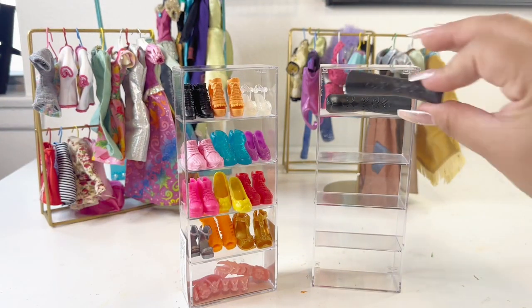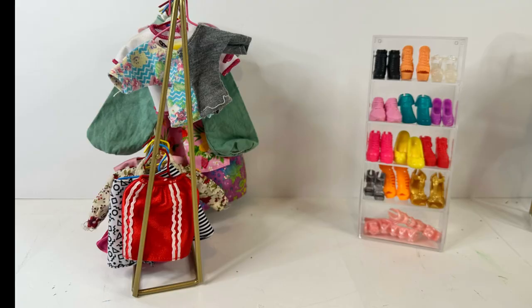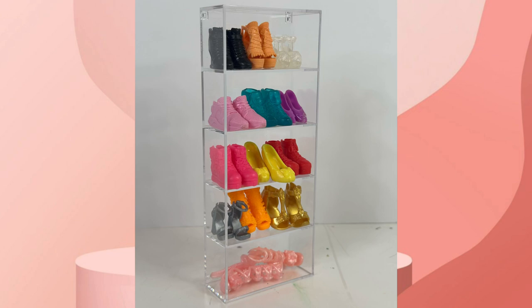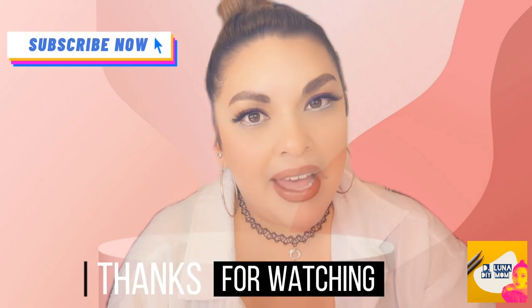It looks really cute, guys. I hope you guys liked it. I hope you guys enjoyed this video. See if I can make her a little mall that goes with those racks — maybe I can make that in the next video. See you soon. Bye!